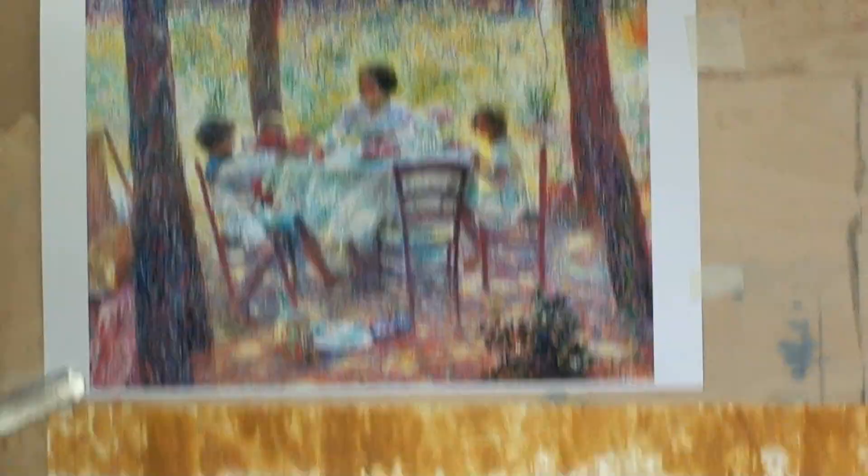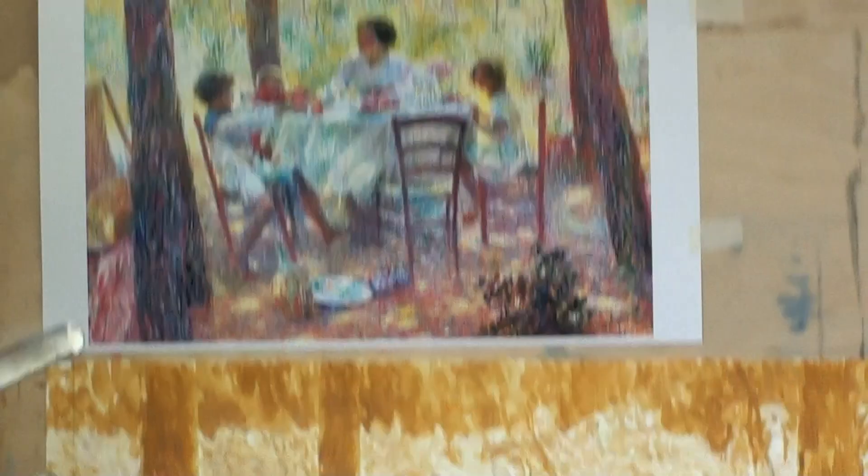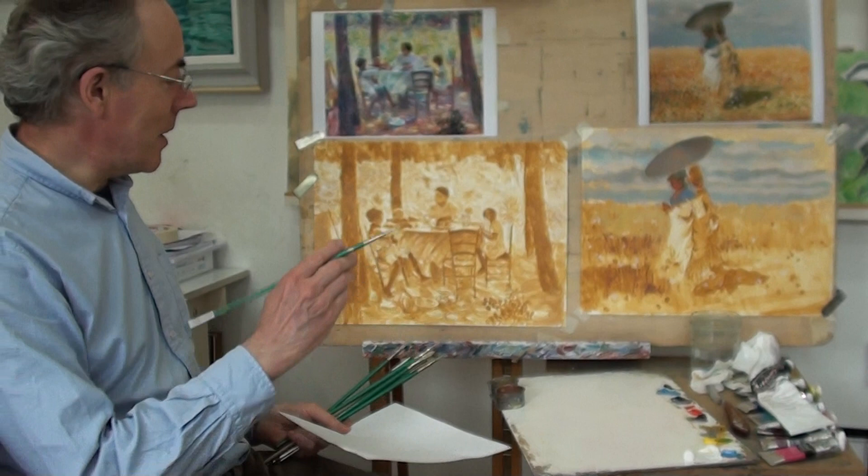Divisionism relies on separate brushes for each colour, placing a mark of colour on the surface and leaving it alone without blending it. So it's a different discipline.